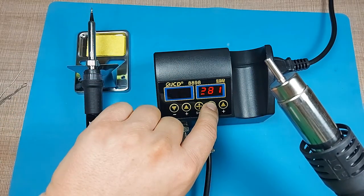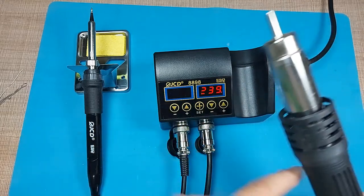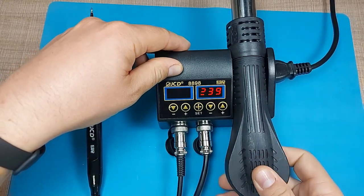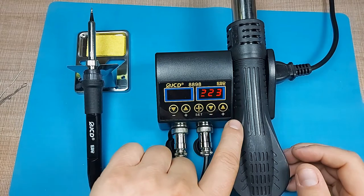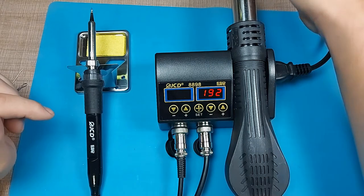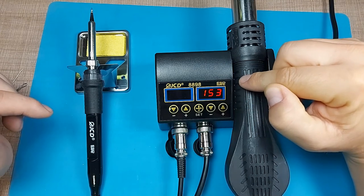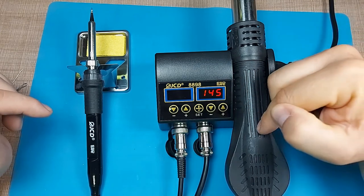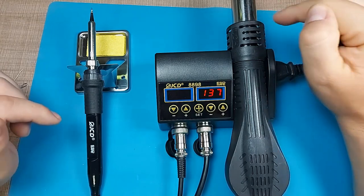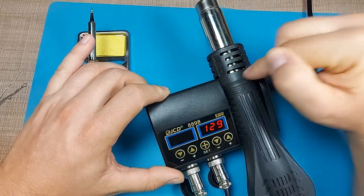To avoid melting any plastic on the gun, the proper way to turn off the hot air gun is to place it back on the stand. This turns off the heating, increases the fan speed, and the gun cools down until it reaches around 100 degrees, at which point it automatically shuts the fan off. This prevents heat build-up in the heating element from burning the plastic.